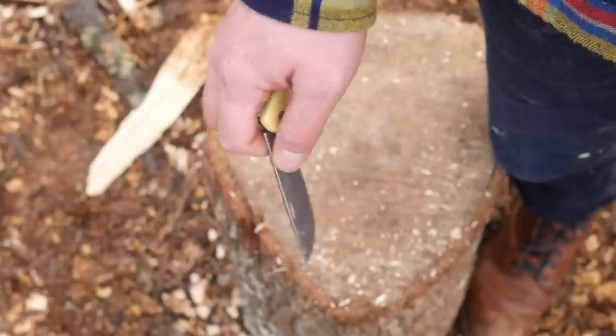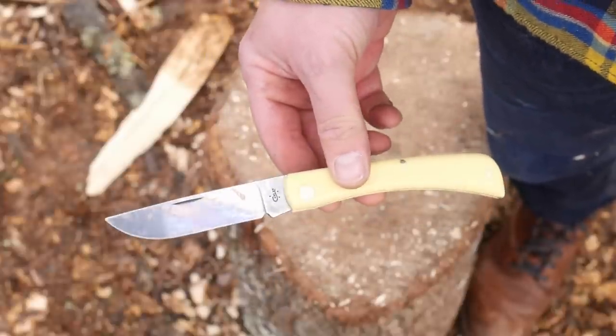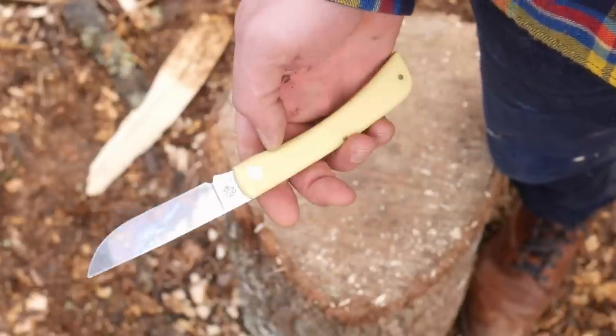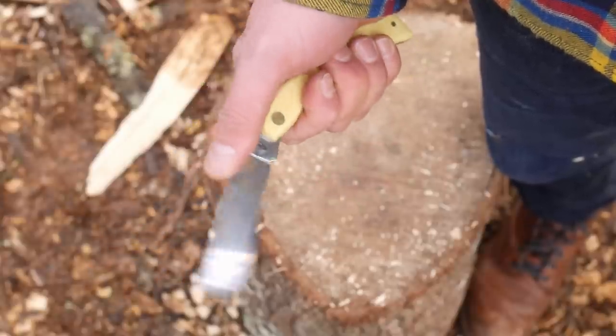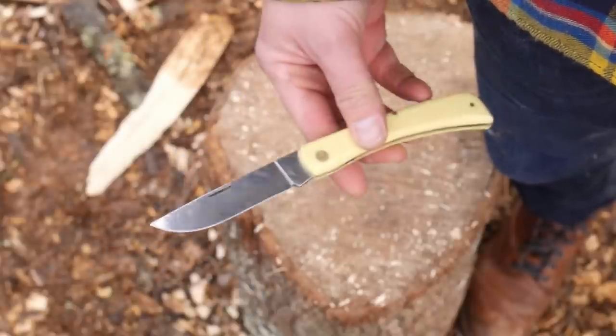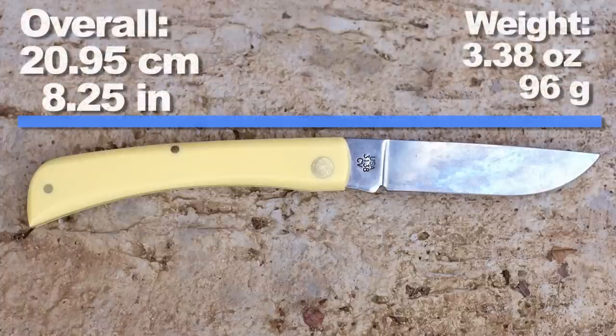Sod busters generally don't have a full lock, but a slip joint, with a functional basic curved handle, a thumb nick, and a drop point, clip point, or sheep's foot blade. It's also the knife most likely to be carried by an old guy. But before we get into any more of these, let's look at the dimensions like overall length and weight.